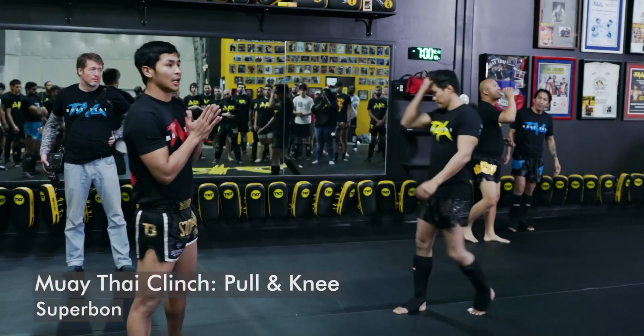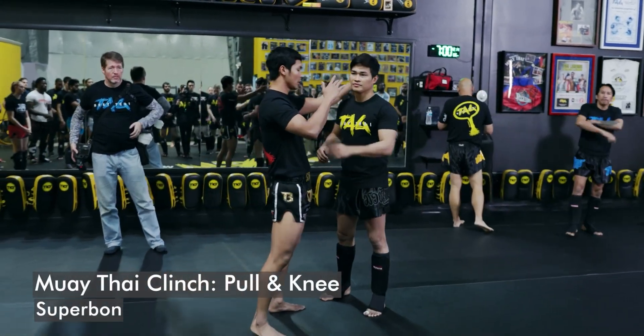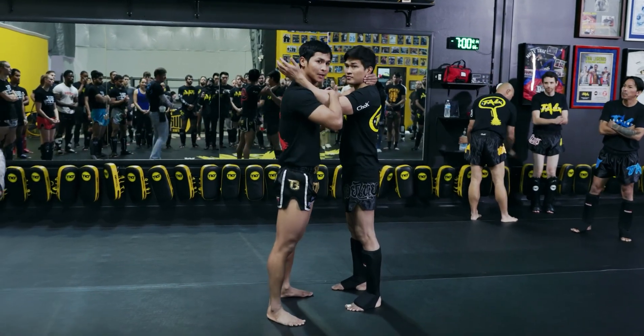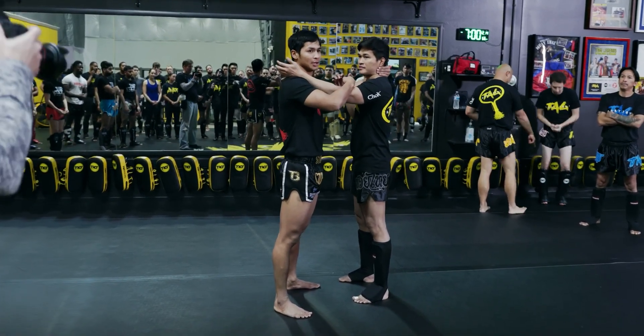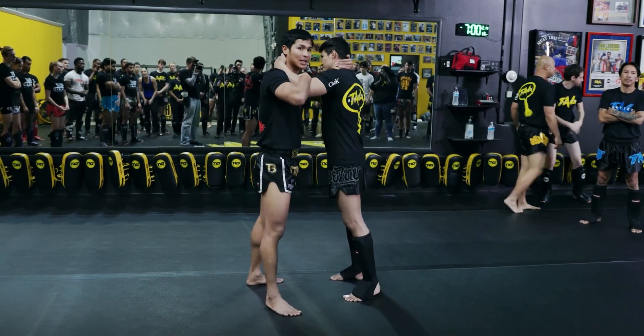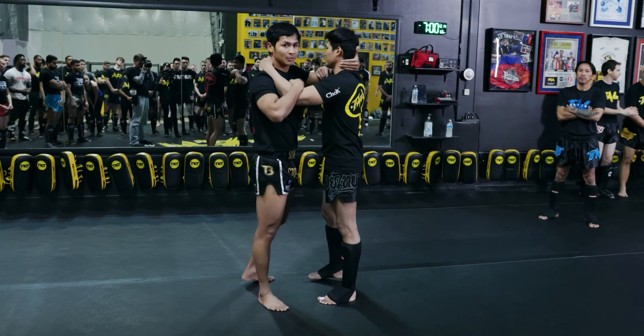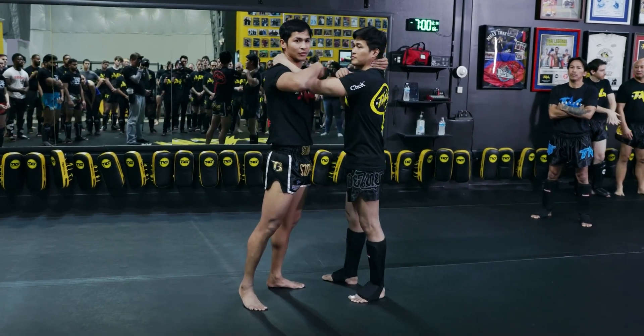Alright guys, I'm going to start with when you clean. And then you stay half-half, like 50-50. Because sometimes you fight with the same level and it's going to be hard to go beat him, and it's going to be like 50-50.